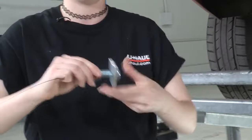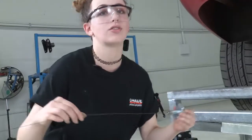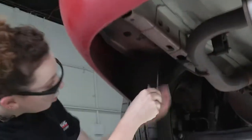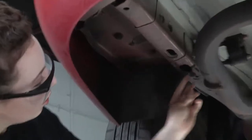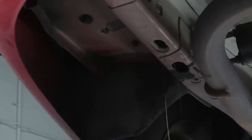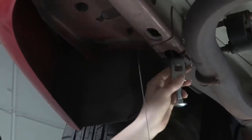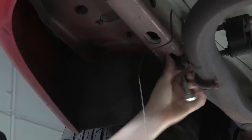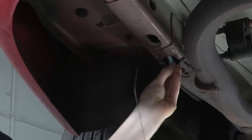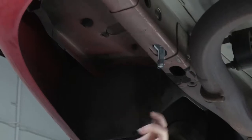Just thread that through so we get a nice secure connection, and then we're going to insert it through our access hole. While I have the wire held like this, I'm going to go ahead and put that plate in there first because it's just a little bit easier. And then get my carriage bolt up through and pull it down. I'm going to repeat this exact same thing on the passenger side.